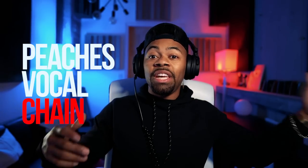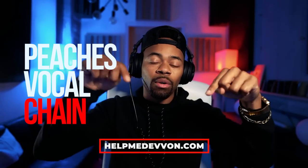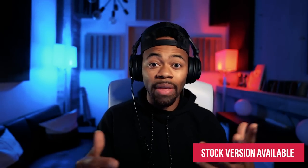Ladies and gentlemen, this is our Peaches template in the helpmedevon.com store, which you can get for a variety of DAWs. You can download this one in the description below. Now, am I saying that this vocal is exactly the same? No. But I'm saying that it's sonically in a place that is similar, that is comparable, that is in the range, in the realm of that smooth, Justin Bieber-type pop vocal.